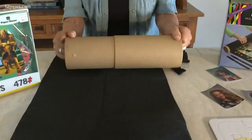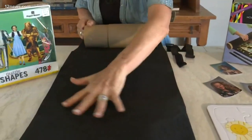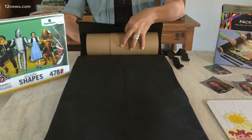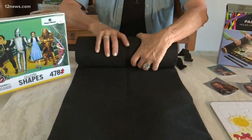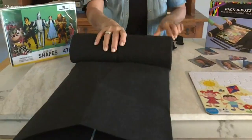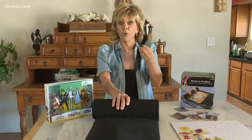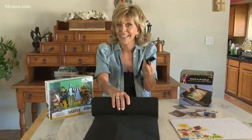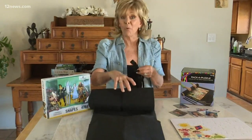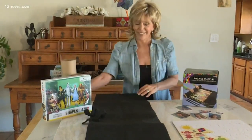So what you do, depending on the size of your puzzle, is you'll start here. You'll have your puzzle and the pieces that you've already done, and then you're just going to take that cylinder and roll it right over those puzzle pieces, and then you can put straps around it and tuck it away — or even take it on a picnic and continue working on it. I love this idea. It just kind of organizes your puzzle activities.